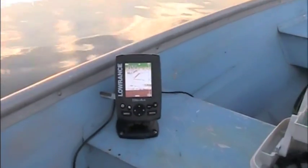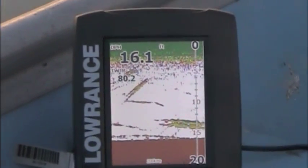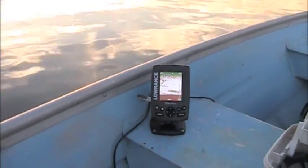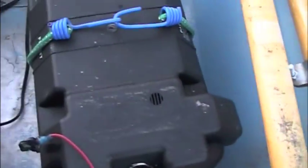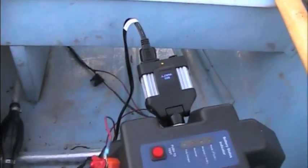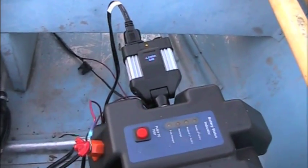I've got installed a Lowrance Elite 4X fish finder — color, double scan, trackback technology. I've got a 6-horsepower Evinrude. It's pretty old but it works. I've also got a Minn Kota 34-pound thrust trolling motor. It's not on right now because I've got my little battery here — the AC adapter is plugged in to charge my camera since it doesn't have that much electricity left.